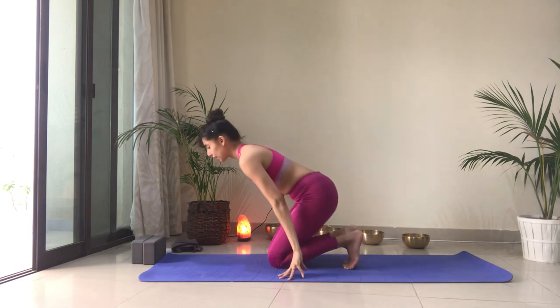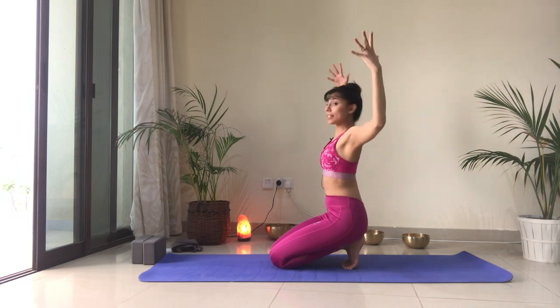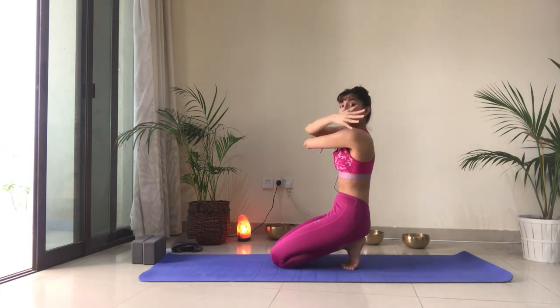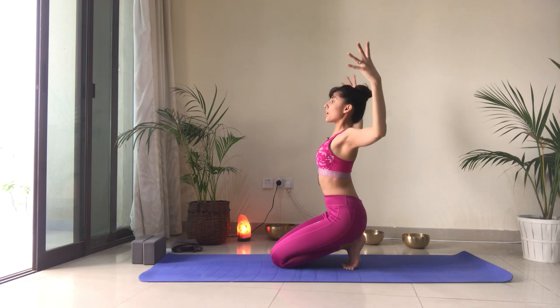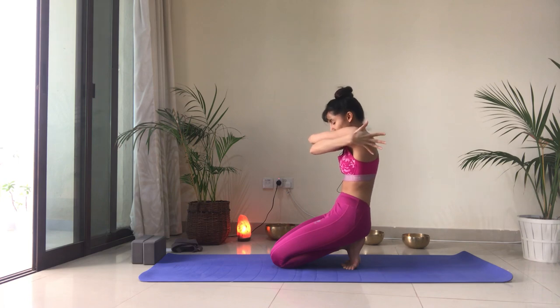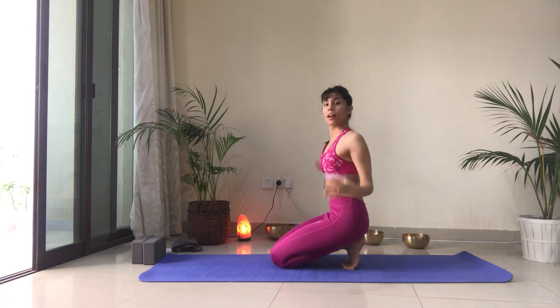Now bring both arms open wide — cactus the elbows so they're at a 90-degree angle. Inhale, and as you exhale bring the right elbow on top of the left, hug your shoulders, pull the elbows away from you, and round through the back with chin toward the chest. Let's do that on the other side — open up the chest, lift the heart, elbows at 90 degrees, exhale and bring the left elbow on top of the right, hug your shoulders, draw the belly in, chin toward the chest. And then release.